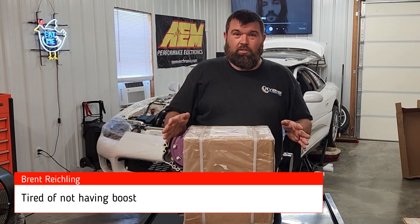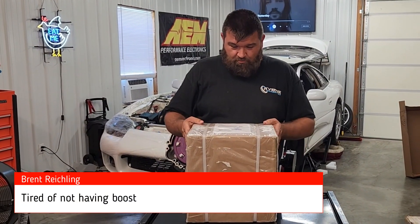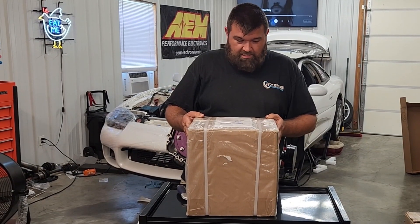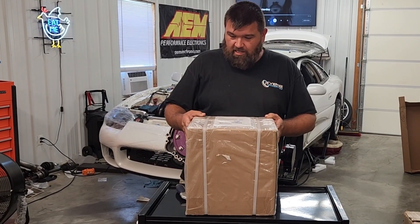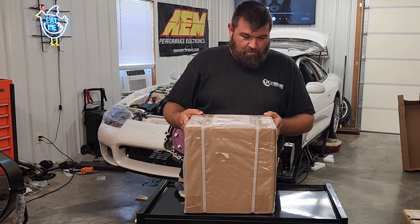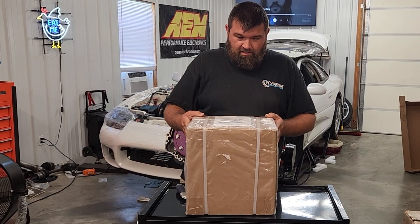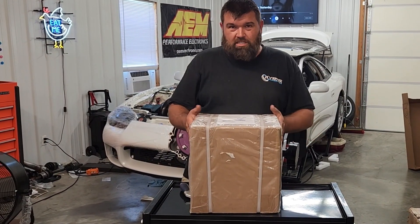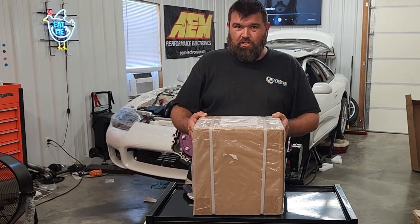The first thing that anyone should consider buying for a car that hasn't run in 10 years, doesn't have an interior, doesn't have tires, doesn't have all the wheels on it properly, the engine might be locked up, doesn't have a transmission — the first thing you need to buy is a turbo.